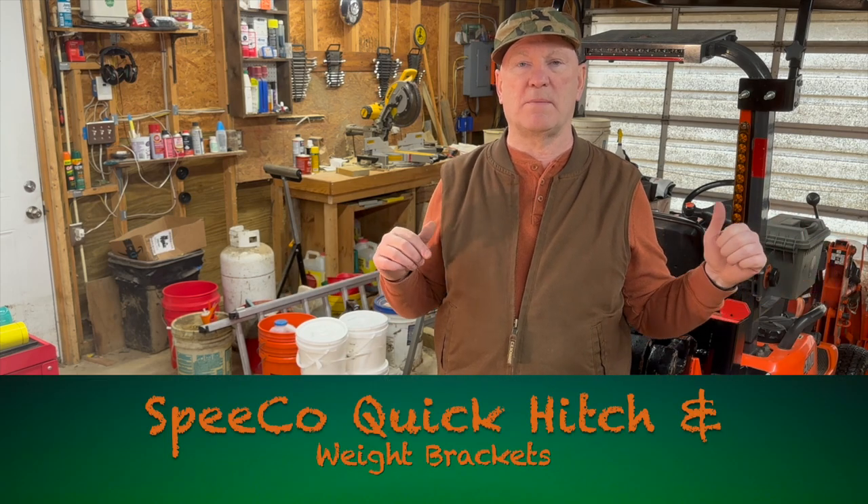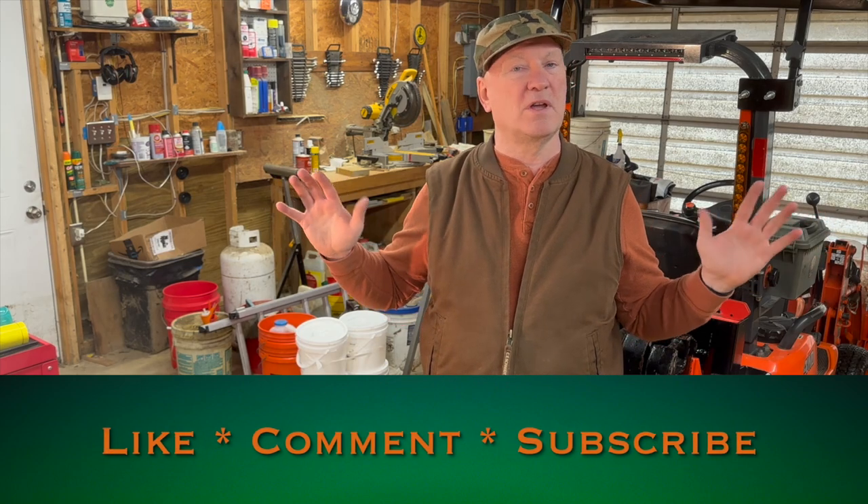The video I just put up yesterday was about my landscape rake. And once again, here's why people don't want me to talk about their products — because I always bring up the shortfalls, the shortcomings. I want people to know what I know about a product, and when you pay for them yourself, I figure you can say what you want about them.